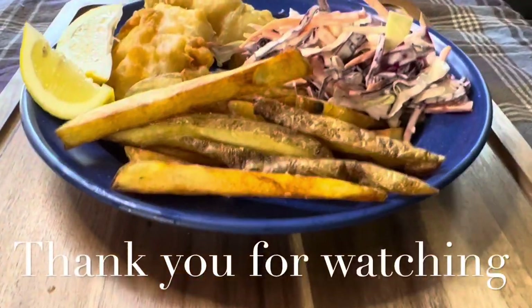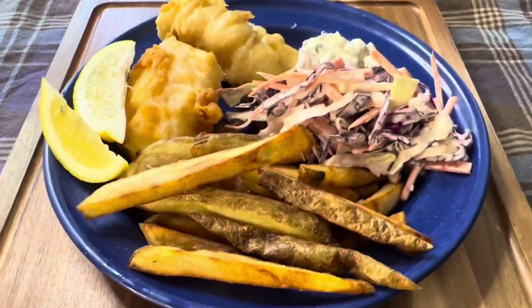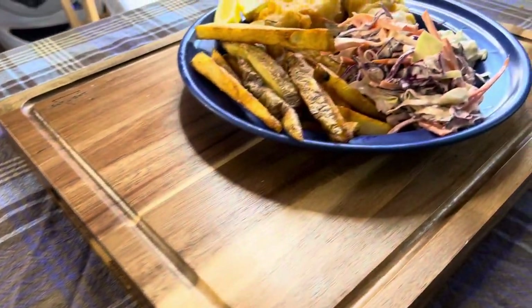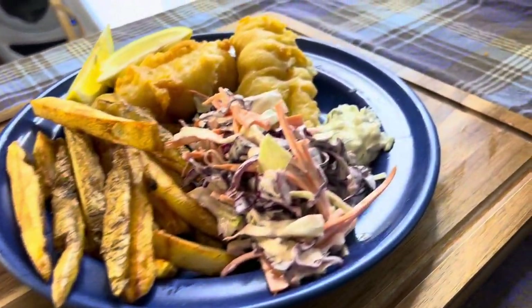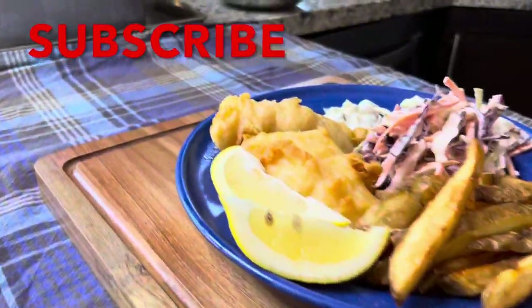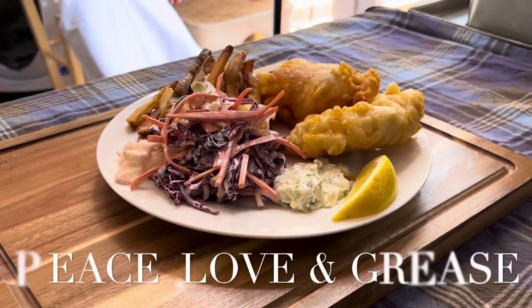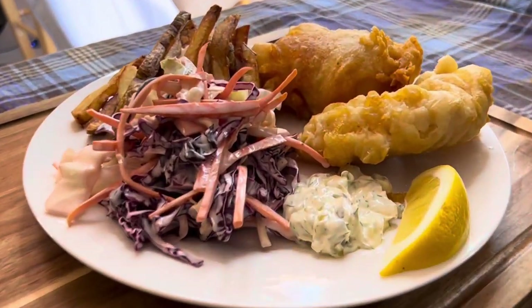Thank you for watching. If you like this video, tap that like button down below and if you have any questions leave your comments down below — your engagement helps this channel grow. Also don't forget to subscribe if you haven't already for future updates. Until next time: peace, love, and grease. This is Jeremy's Test Kitchen signing out.